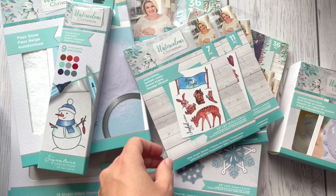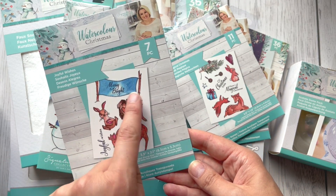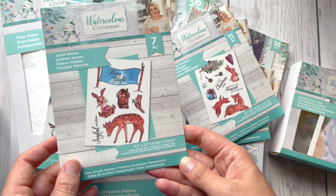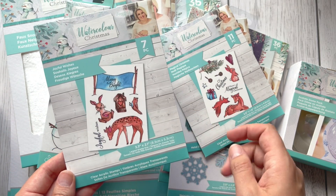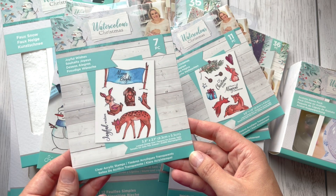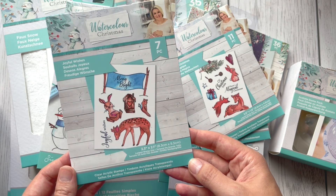12 pieces. Another one is 'Merry and Bright' — I like this one actually — and 'Joyful Wishes' with two sentiments and some woodland animals as well. Seven clear acrylic stamps.